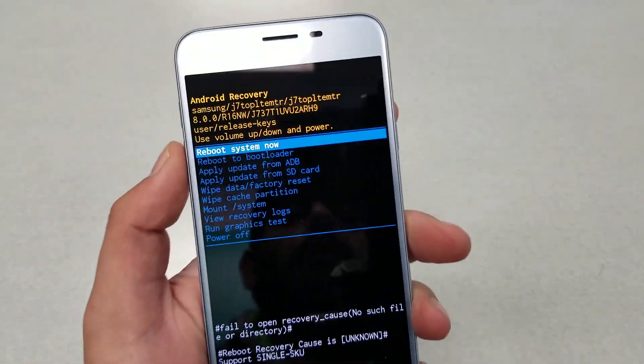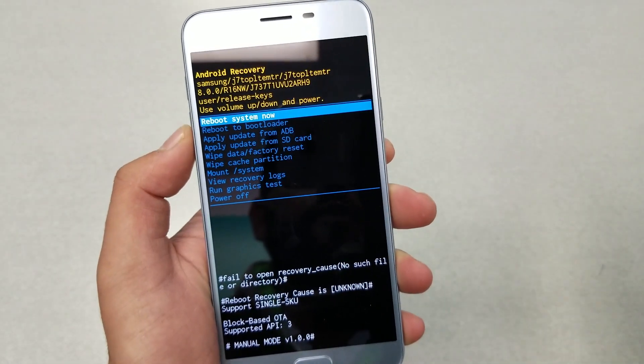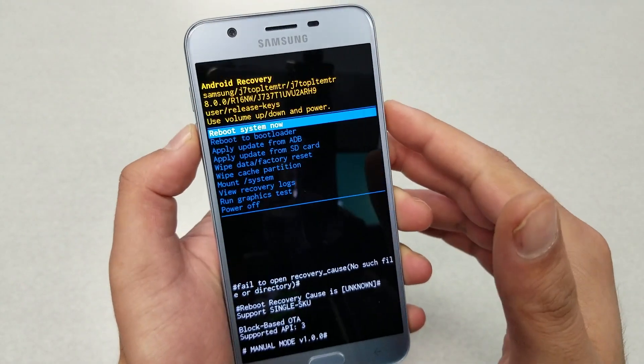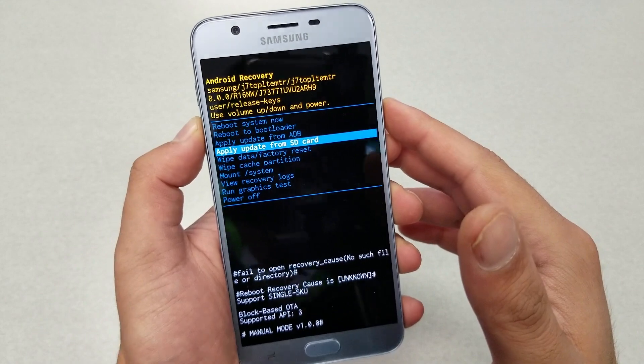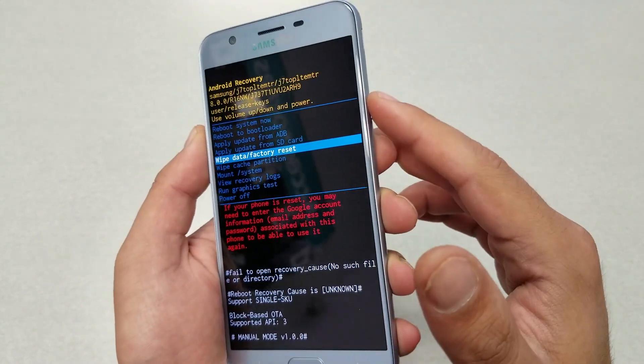There we go — you're going to be on this screen. The first option is just to reboot the system, so if you change your mind and don't want to do it, you can select that. Hit the Power key to select, and use Volume Up and Down to navigate through these options.